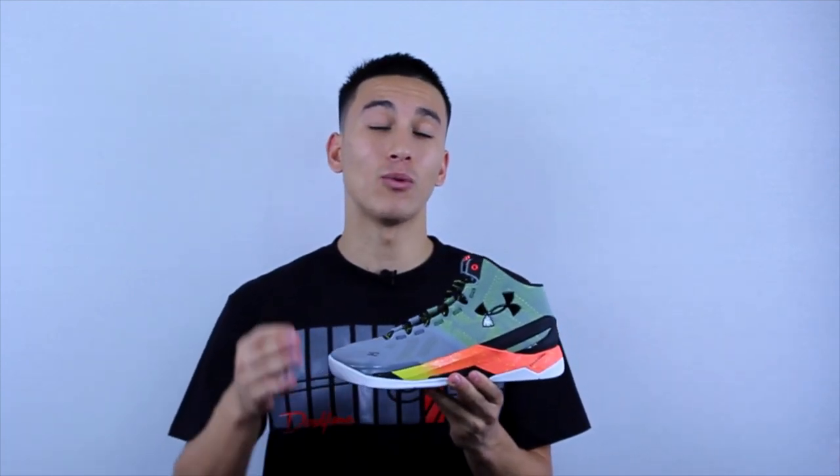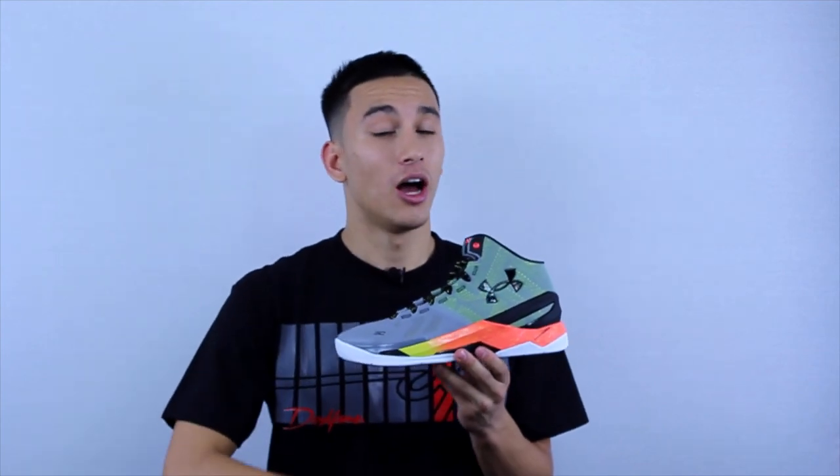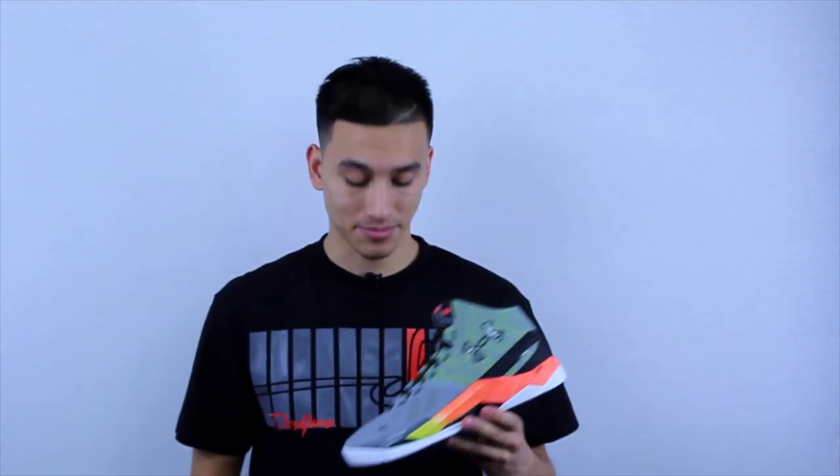Anyway guys, I hope you enjoyed the video. If you have any questions or concerns and you're a little hesitant to cop the Curry 2, let us know in the comment section below. My subscribers and viewers are great at answering other people's questions, and I'll try to get to every one of your comments. Until next time — peace. Enjoy opening night. Go Lakers.